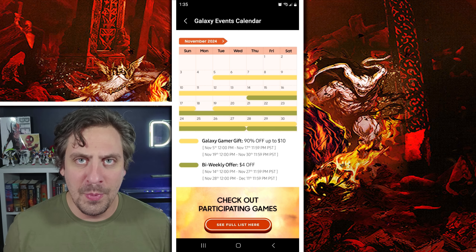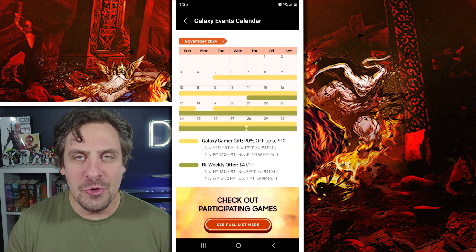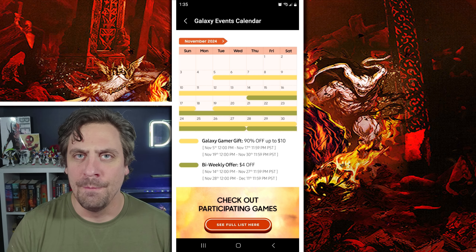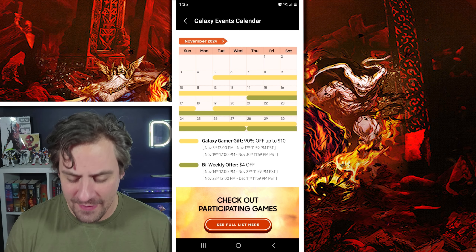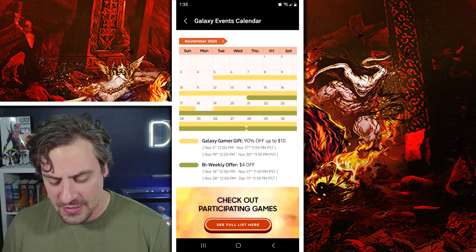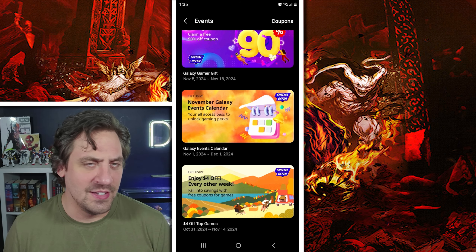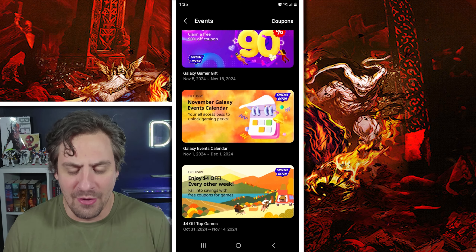Once you have the coupons claimed, the other important thing is you have to use Marvel Snap downloaded from the Galaxy Store. If you downloaded it from the Google Play Store, it will not work — you have to use the Galaxy Store version. I actually have two different clients of Marvel Snap; I just need to delete the Google Play one.